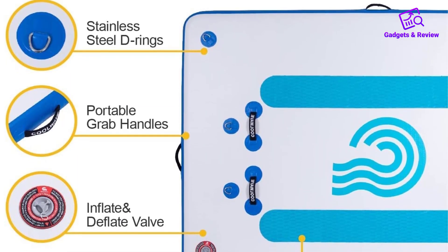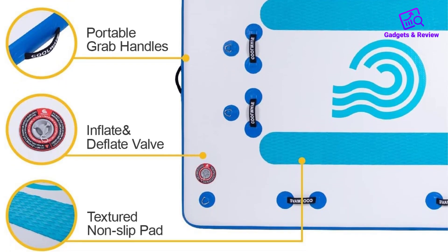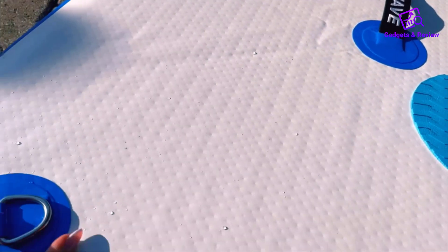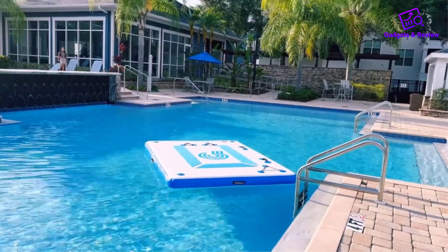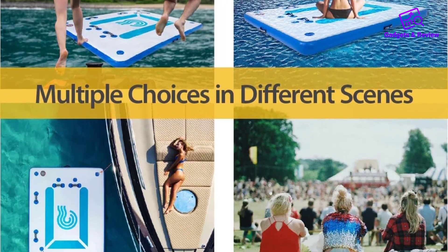In conclusion, the Coolwave Inflatable Floating Dock for Lake offers convenience, safety, and versatility for all your water adventures. With its spacious design, easy inflation, non-slip pad, and bonus rope, this floating dock is sure to become a favorite accessory for fun and relaxation on the water.